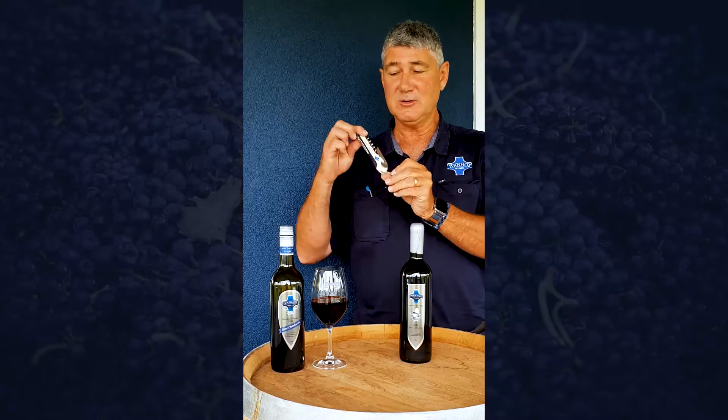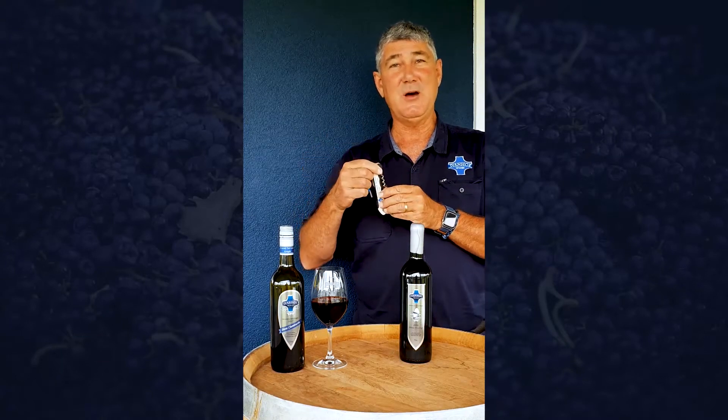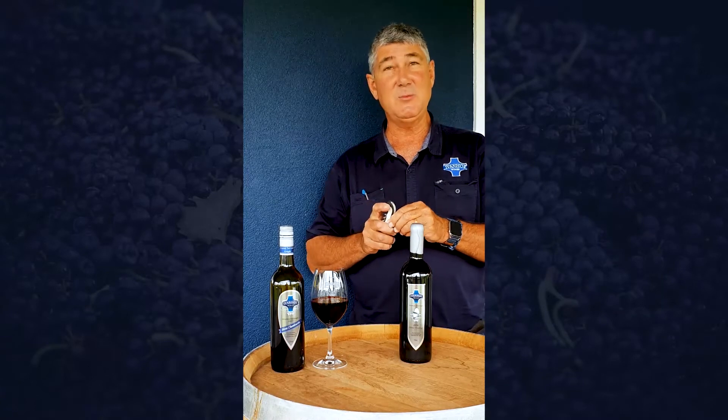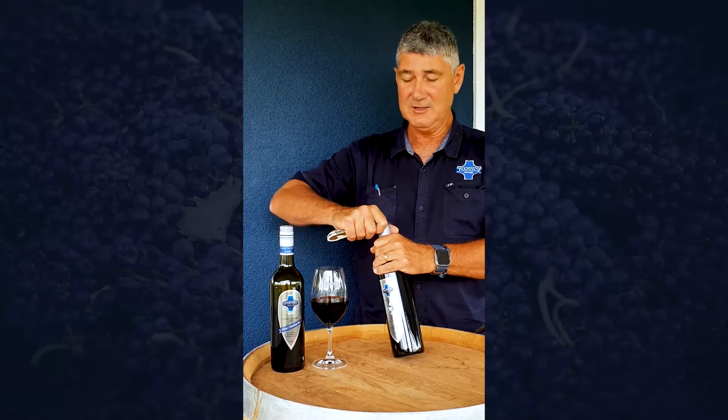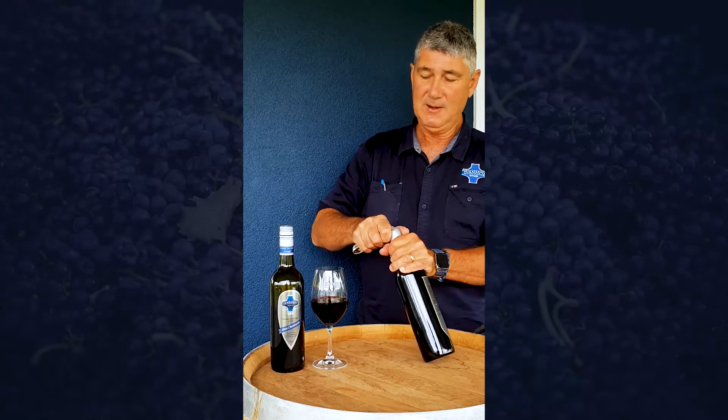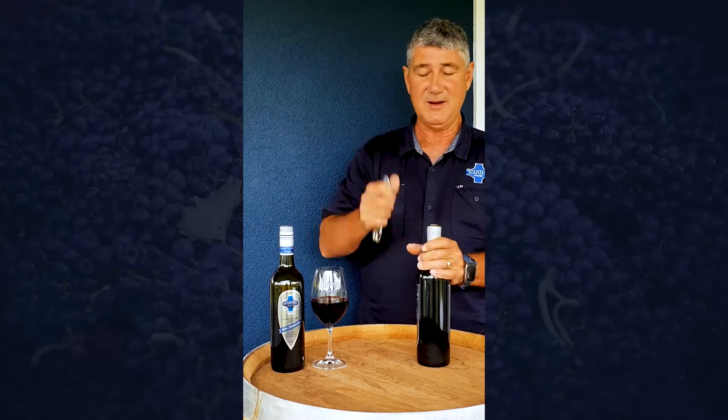This thing here is called a corkscrew and this is what we use to pull the cork out. To remove the top of the wax, there's no need to remove all the wax off the bottle — you just run the knife around the top of the bottle, very simple, and hopefully it'll just pop off like that.